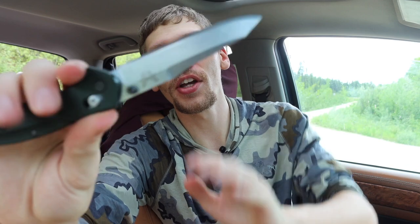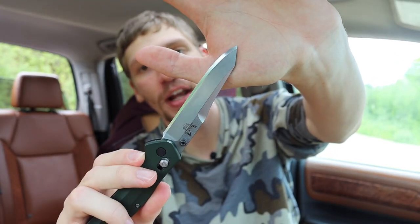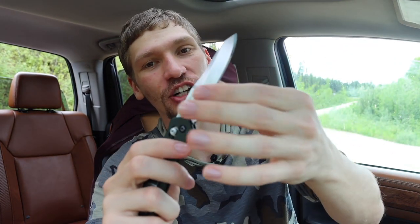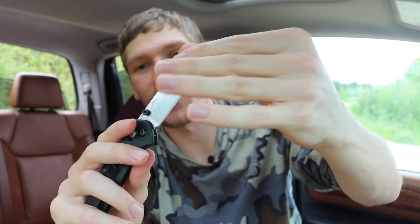This one is a little used and a little abused - I got it with a pretty worn edge, but I put it on my Wicked Edge and got it as good as I can. Obviously there's some edge damage I had to work out, and it does look a little worse for wear, but the nice thing is it's very well broken in. I threw a little bit of KPL on it and it freaking rockets.